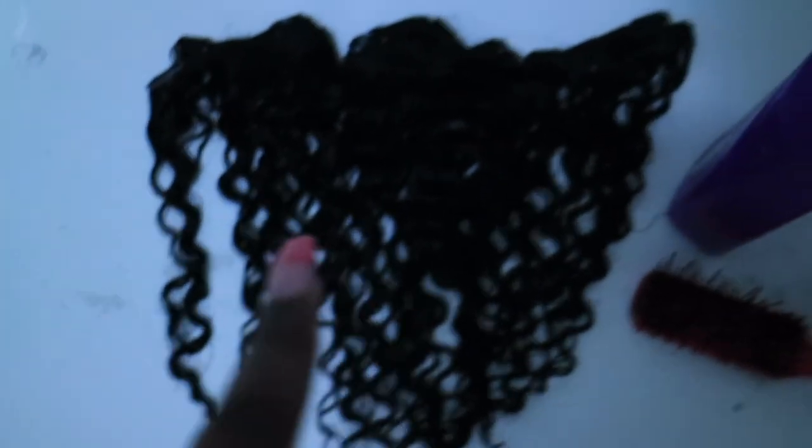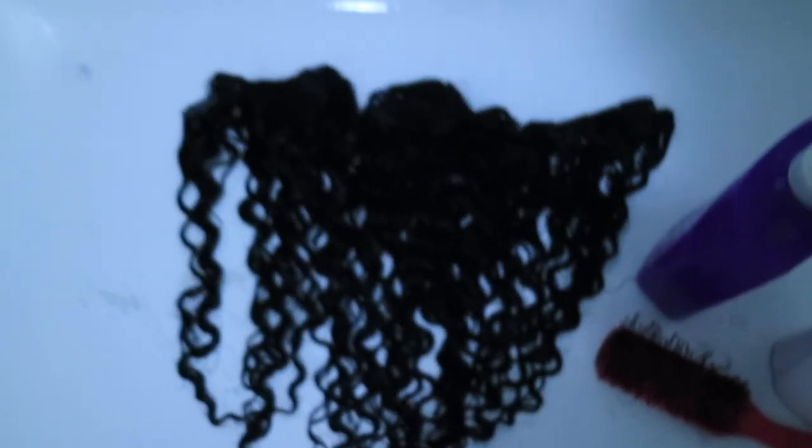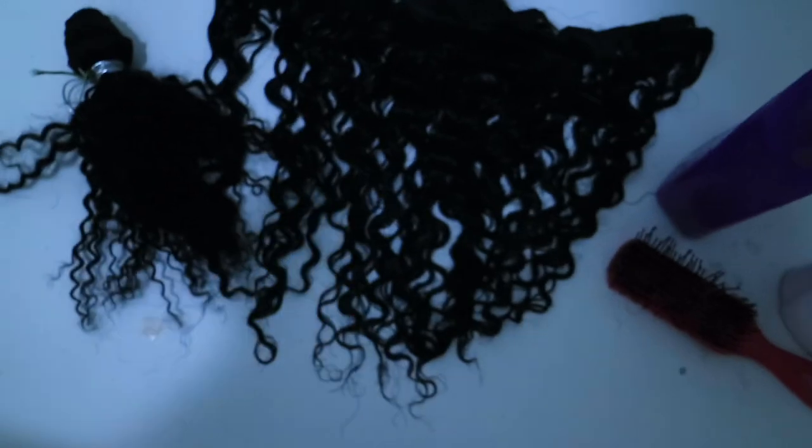It's dark in here. So these right now are the clip-ins inside of the tub. They just have conditioner on them right now, and I'm also going to wash that bundle to kind of loosen the curls up a little bit and kind of take them apart.